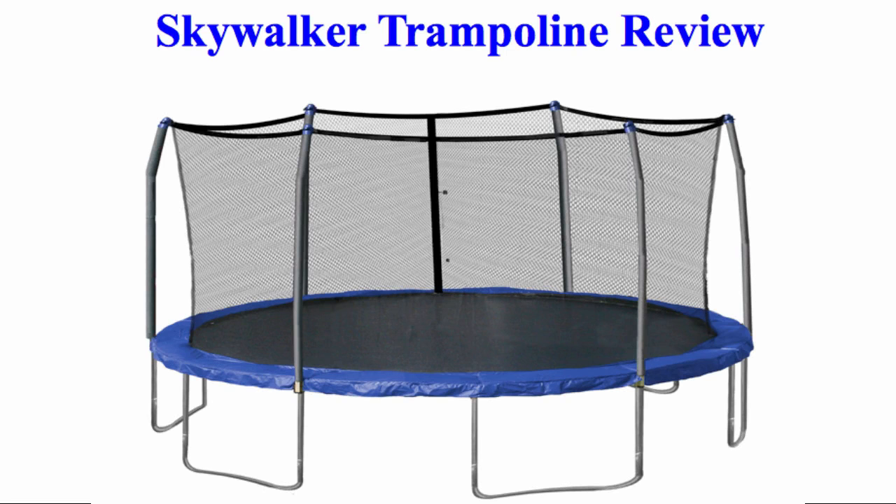Hi, my name is Pam and today I'll be reviewing the Skywalker Trampolines that come as 15 or 12 feet round, net enclosed. I wanted to create this video for you to get a better understanding of what this product is like before you buy.